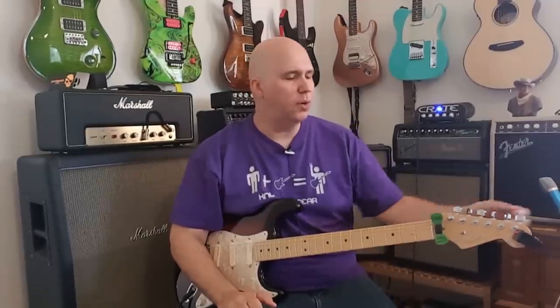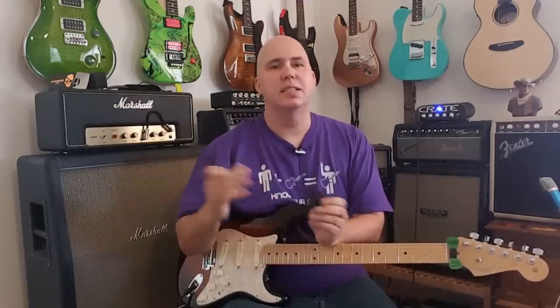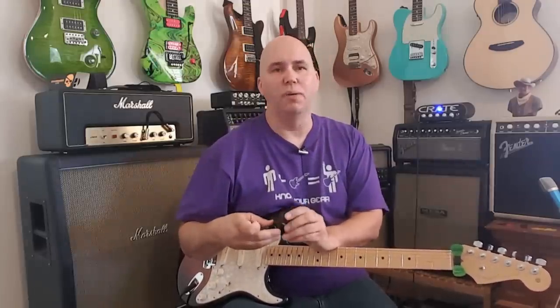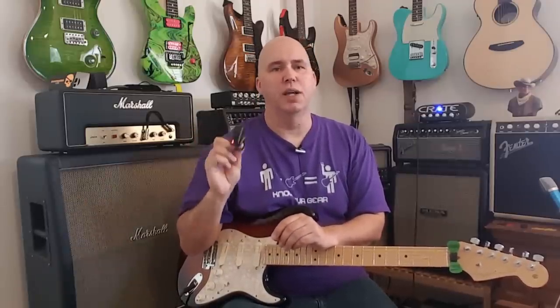Number six is the Korg Pitch Clip tuner. Before you hum and haw — I know you might use the Snark or TC Electronics, and I actually use the D'Addario one just as much. I've tried pretty much all the clip-on tuners and they're all fairly accurate. I actually did a comparison test and they were so close to each other it would've made a boring video. But there's a specific reason why I like the Pitch Clip — let me show you.